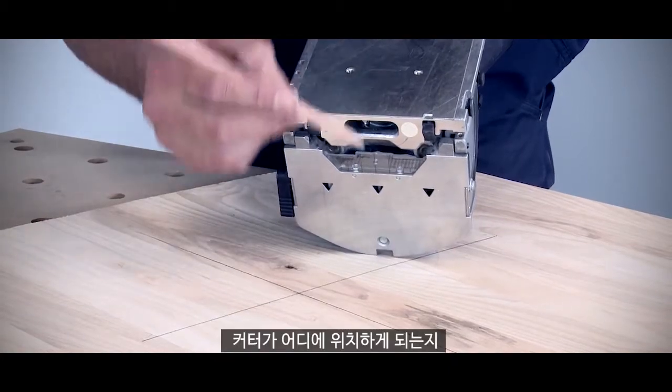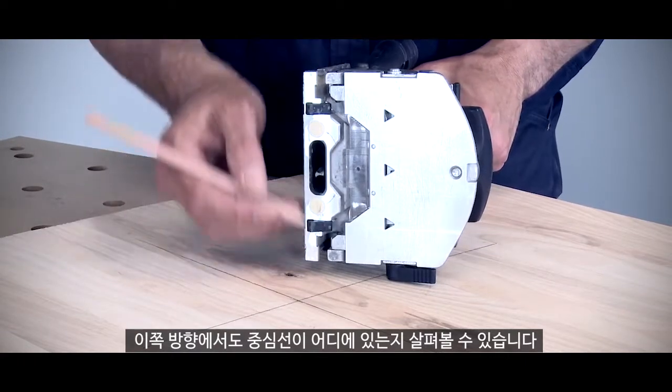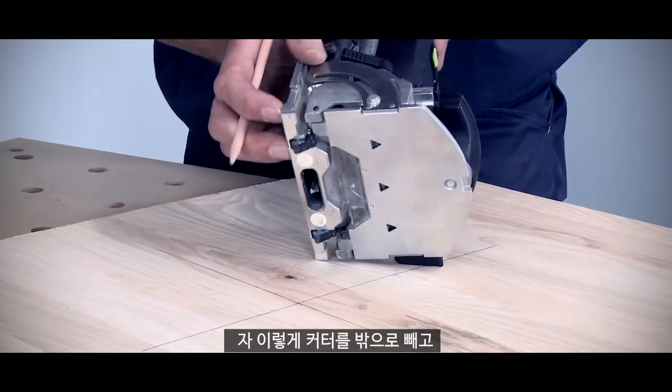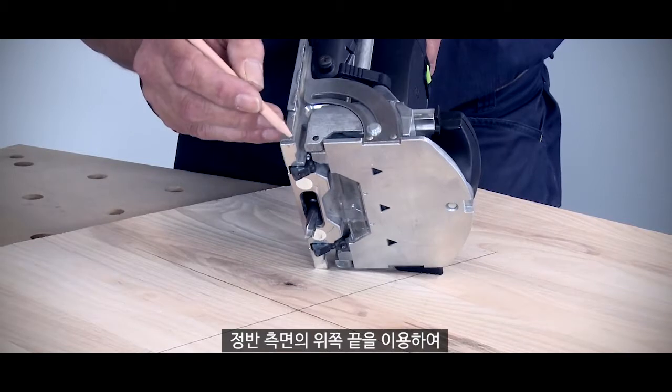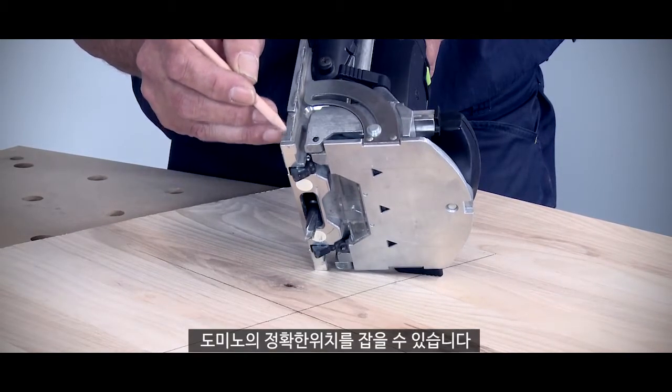So I know exactly where the cutter is along here, but I also need to look at where the cutter line is across this position as well. When I push the cutter out, I can then use this mark here on top of the casting to line up exactly the position of the Domino.